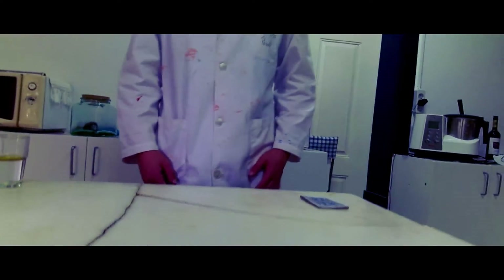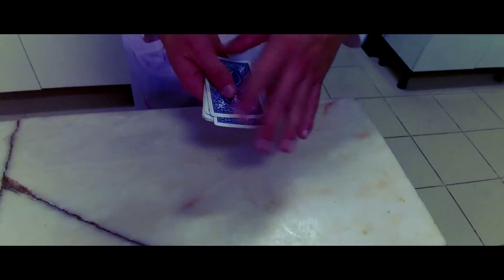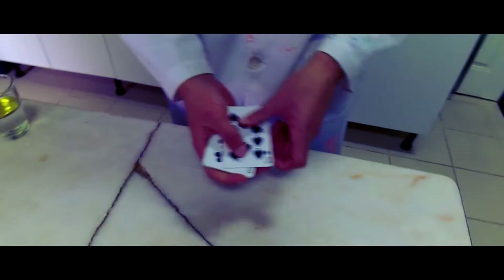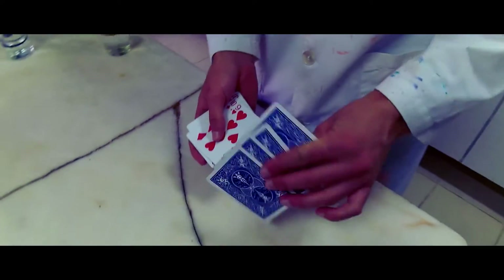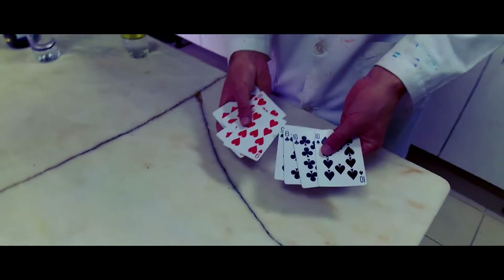But I wanted to take this a step further. How about trying to use cards instead of liquids? Sounds strange, eh? Let's use a bunch of cards — 8 cards to be more precise — where 4 black cards will symbolize the oil and 4 red cards will symbolize the water.